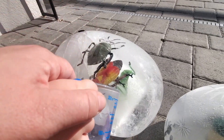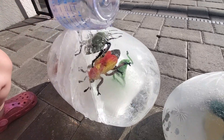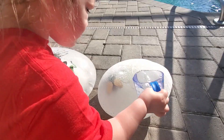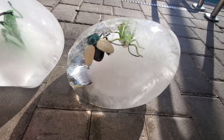Wow, do you hear it? I can hear it breaking. Wow, that looks so cool. You hear it? Wow, how super pretty.